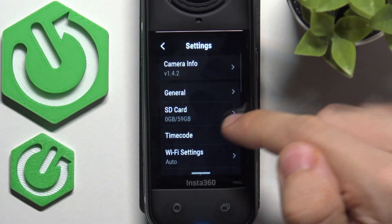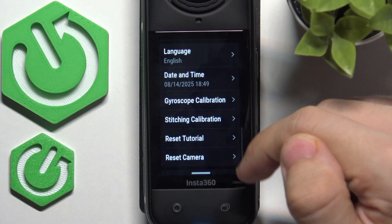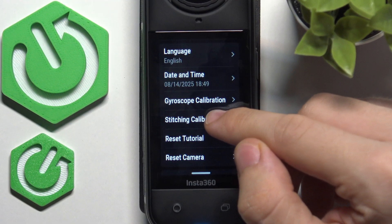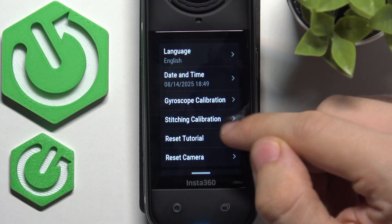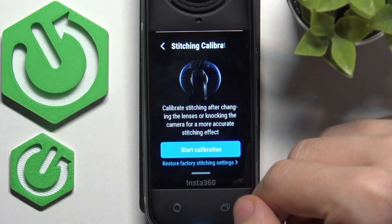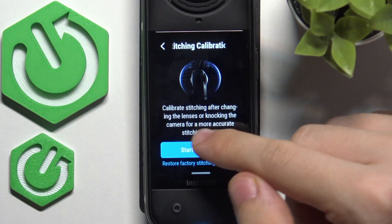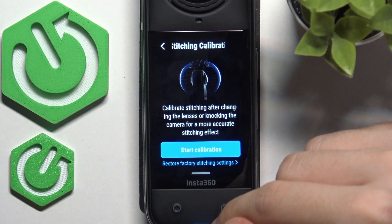To access it, slide down from the top of your screen, then click on settings in the top right corner. Of course, do it only if you have some problems with the stitching — if you don't have any problems, you can leave it. Stitching calibration should be done after changing the lenses or knocking the camera, for a more accurate stitching effect.